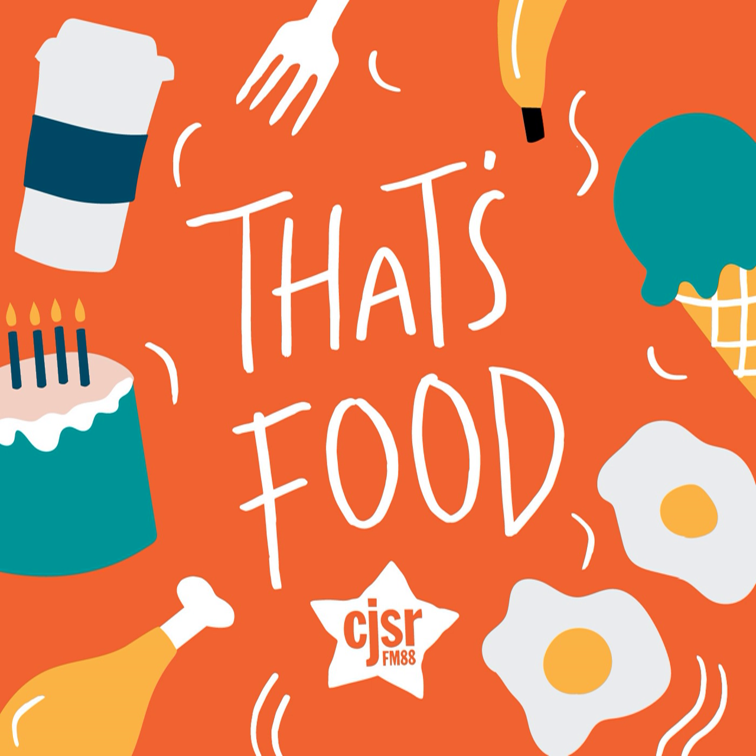Some people say that the aspic craze was a way for homemakers to show off that they had refrigeration, and this could definitely be true. However, I sort of think it was probably just very exciting to make fun, colorful, wiggly dishes. After having made my own, I definitely see the appeal — though maybe I'll keep avoiding putting any seafood anywhere near aspics.